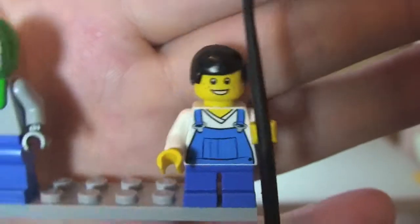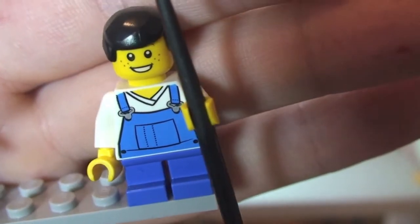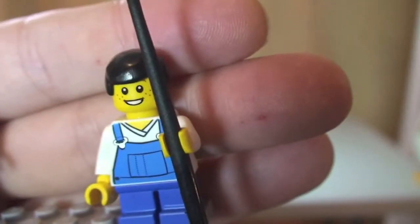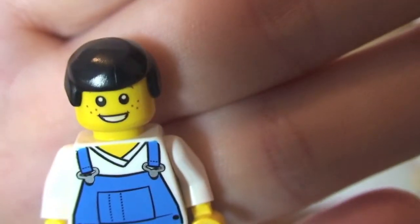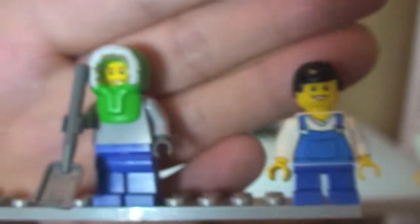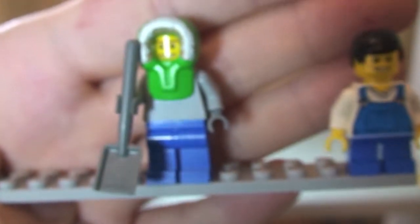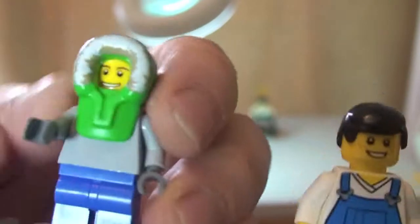Next up we have our two kids. The first one has smaller legs, a front torso print showing blue dungarees over a white shirt, and he's holding what's supposed to be a dog lead. He has face printing with freckles and a black hair piece. The second child appears to be older, having adult-sized legs, and he's holding a shovel — he's actually helping to clear some snow.